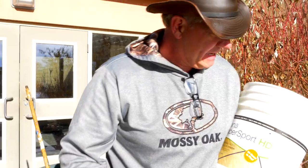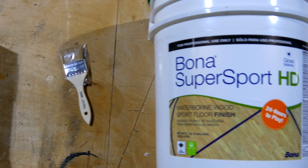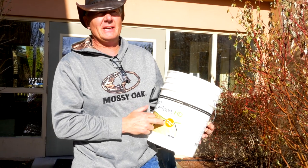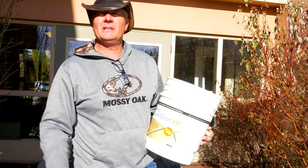It's the new Bona HD — 24 hours playable. We're here on a Sunday coating this floor. We're going to keep the gym closed tomorrow, Monday. Tuesday, they can have it back.